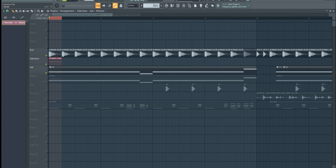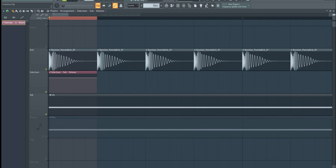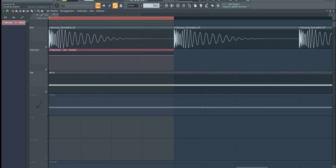As most of you probably know, sidechain compression is basically the ducking or lowering of the volume of one sound when another sound is playing. So here I want to sidechain my sub bass to the kick. What I'm going to do is draw the automation of my bass in perfect sync with the waveform of the kick.